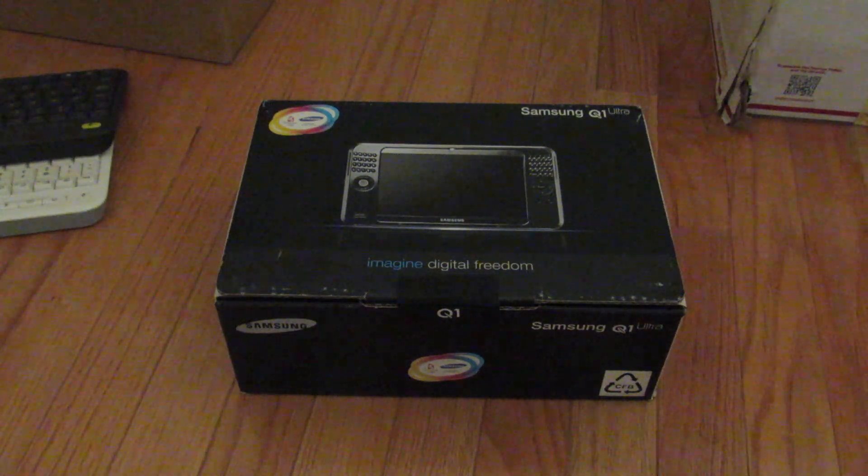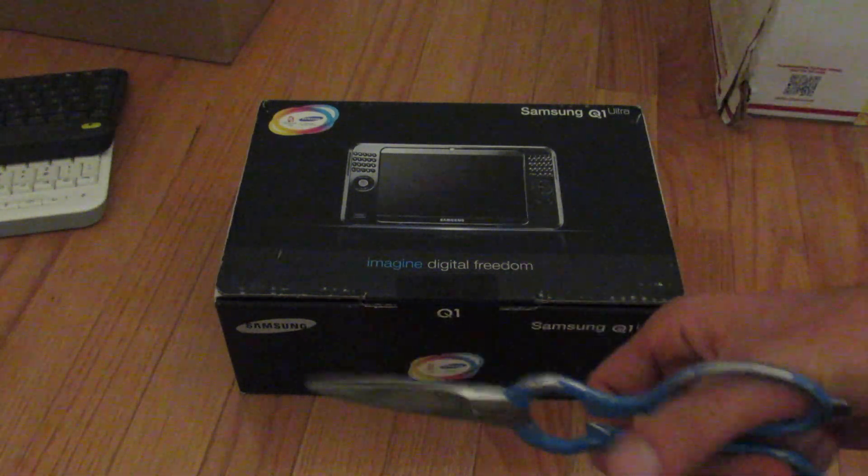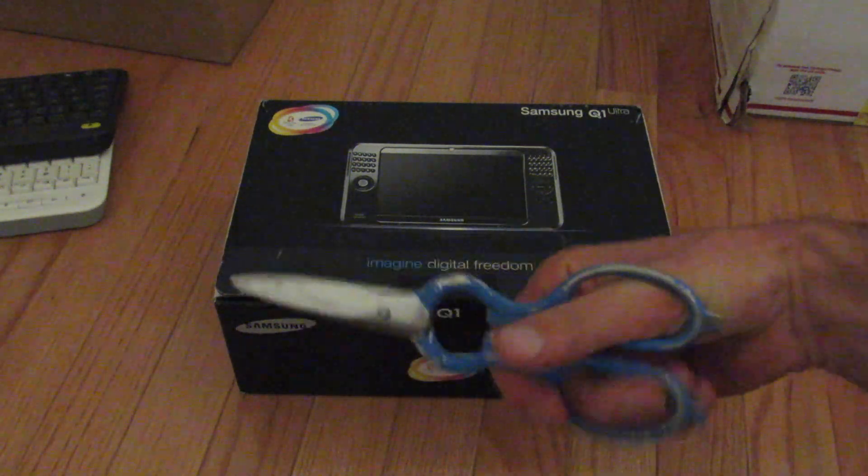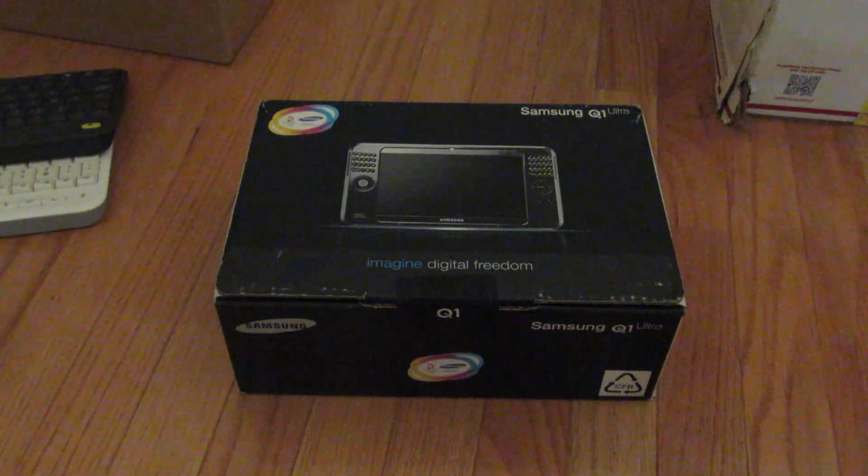I might make a series of videos on this Q1 Ultra. This one will just be the unboxing. So let's see what's inside — I'm breaking the seal for you wonderful YouTube people.